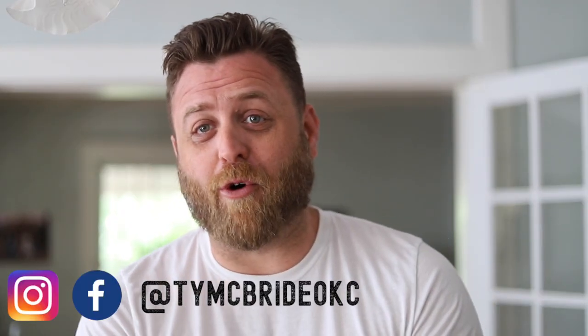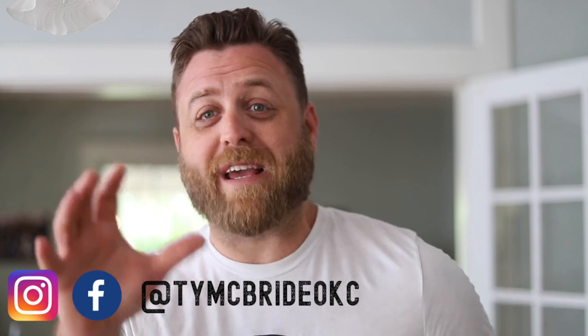Hi everyone, I'm Ty, founder of Old Home Rescue, and we believe we save the future by rescuing the past. On this channel, we help educate you with reviews, how-tos, and tips so that you can get your old house right. This is stuff that we have learned rescuing and restoring beautiful historic properties in Oklahoma City.